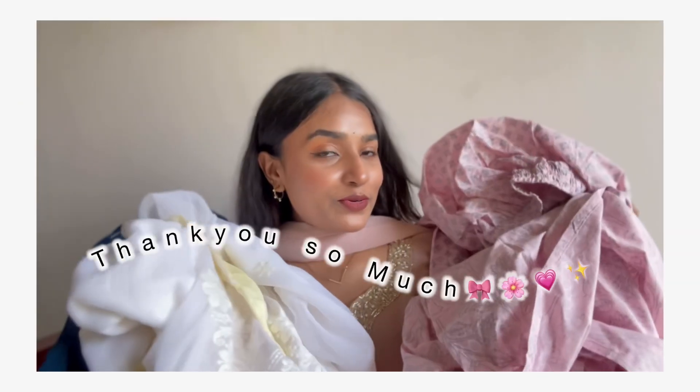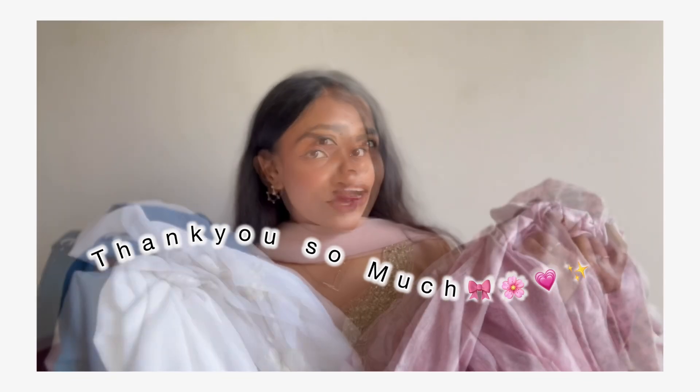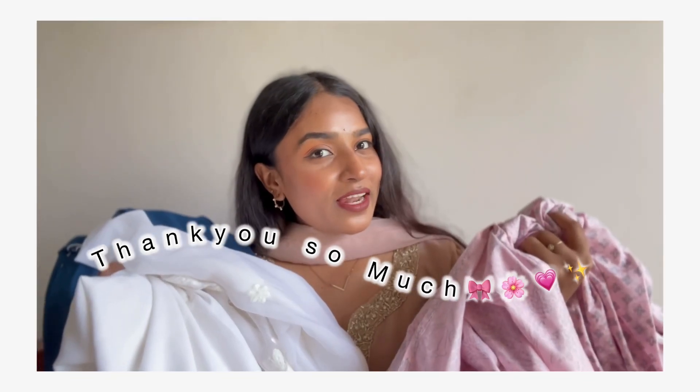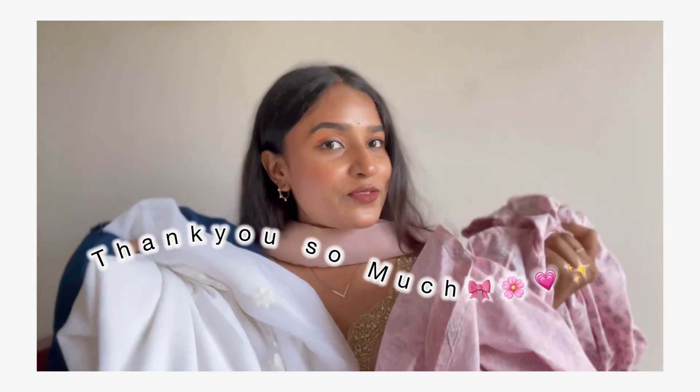Okay, so that's it for today, guys. I hope you liked this video. If you did, please like this video and subscribe to the channel. Bye-bye, guys — see you in the next video!